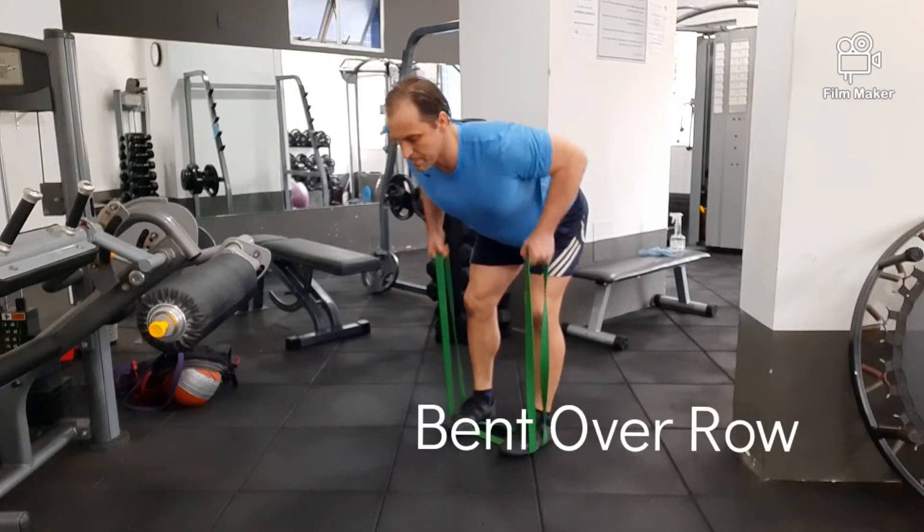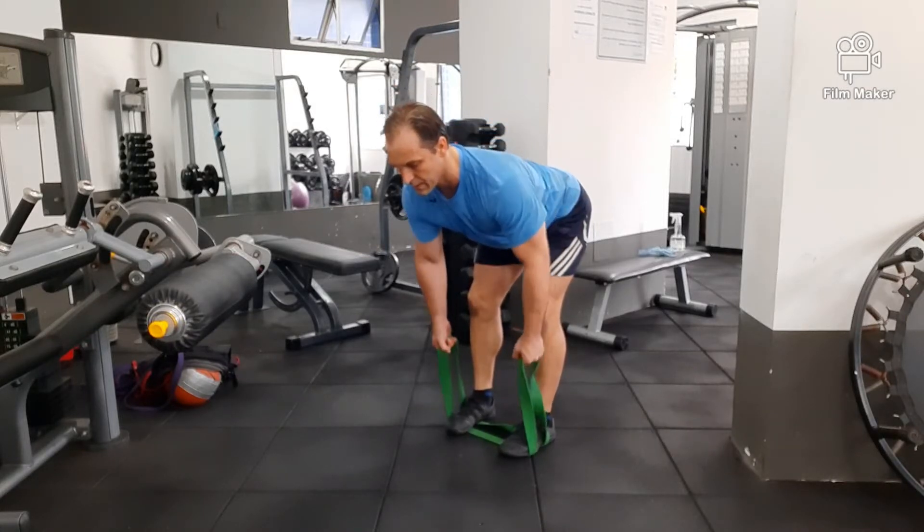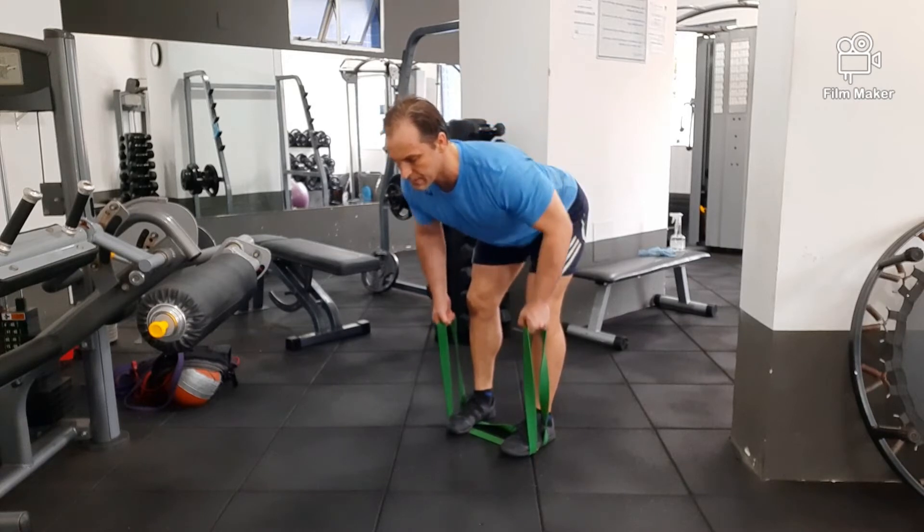Hey, what's up? How's it going? I'm Jason Kelly here in Brazil and you're watching the Balance Channel. The exercises I'm going to show you are going to deal with a lot of functional movement resistance band training.